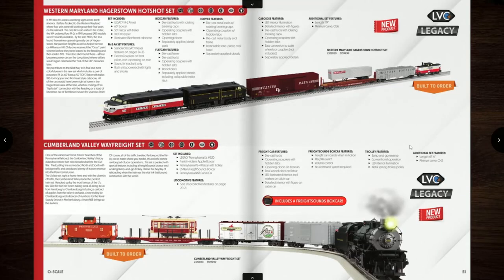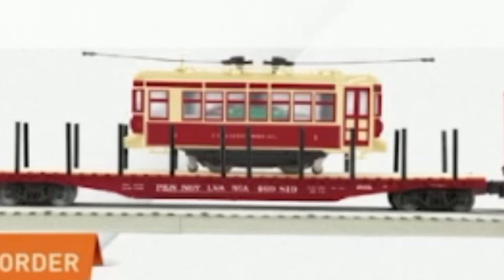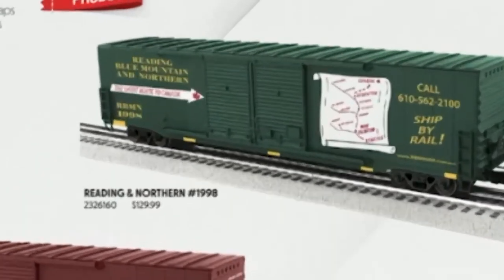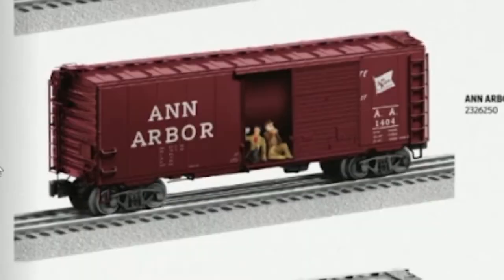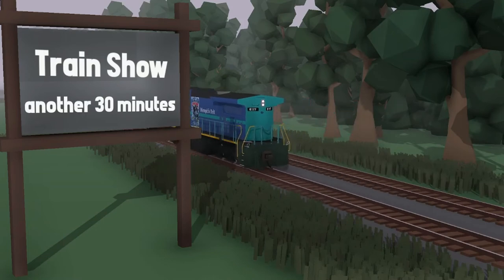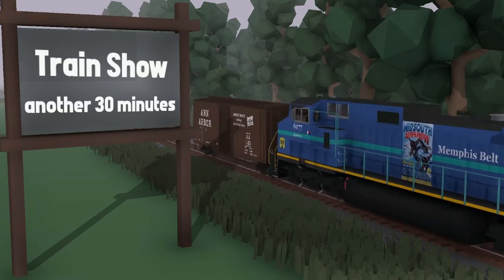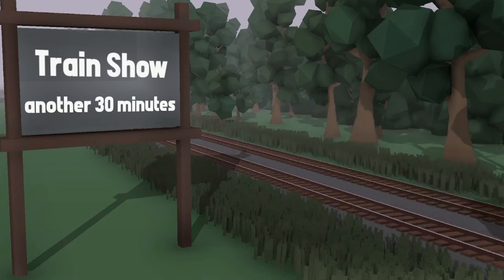Can I ask someone why they just put the diagram of the trolley on there? My dear God, Lionel, I hate you. $209! I could go to a train show and get a boxcar that looked exactly like that for probably less than $5.